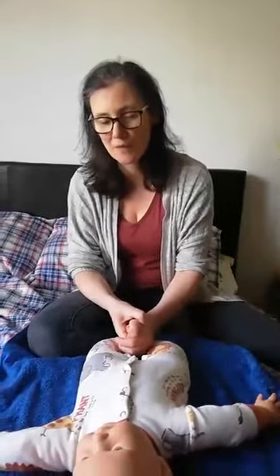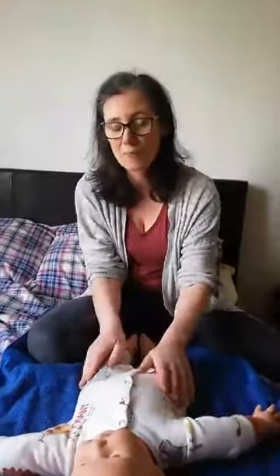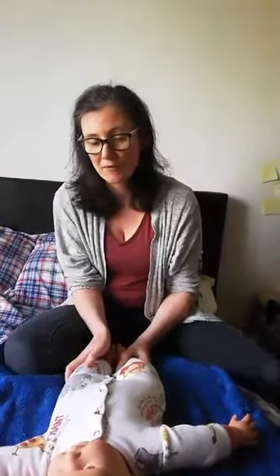Some of my mums have come with younger babies. Some people actually do baby massage in special care baby units, and it can really help — it can help digestion and it can help with weight gain, which has been really good.